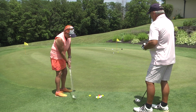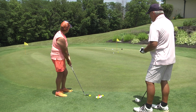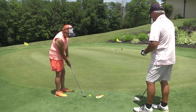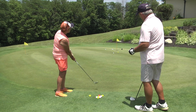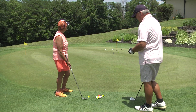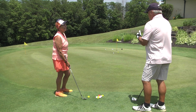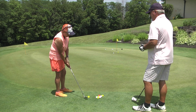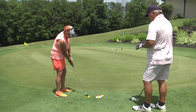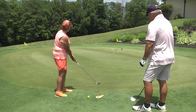Are you picking a spot out on the green where you want that ball to land? Yes. That's crucial — we have to read the green, see if it's going to break right to left, left to right, or go straight. We need to pick a spot and practice swing to that spot. What a lot of amateurs do is look at the hole, take a practice swing, look at the hole — nine out of ten times they're going to be long. You've got to pick that spot, practice swing to that spot, and let it roll to the hole.